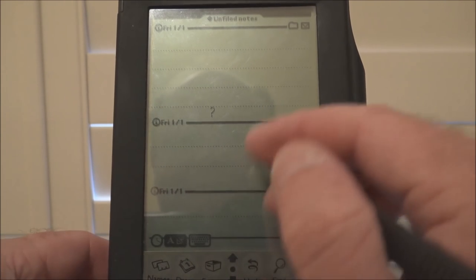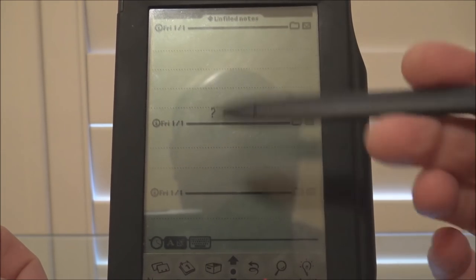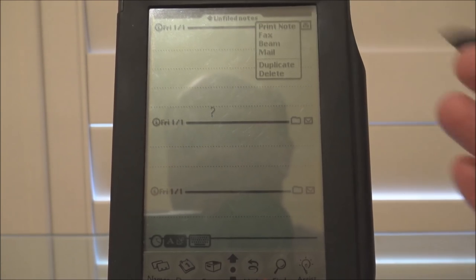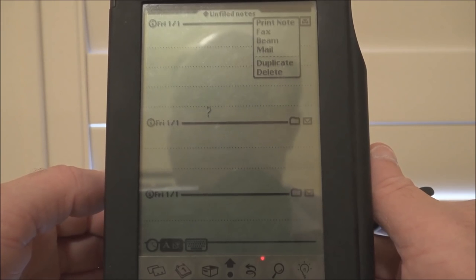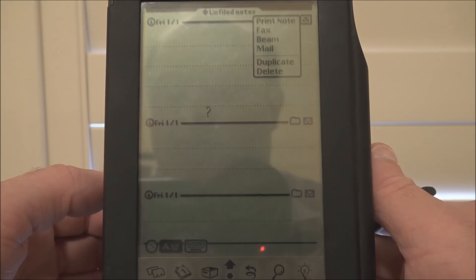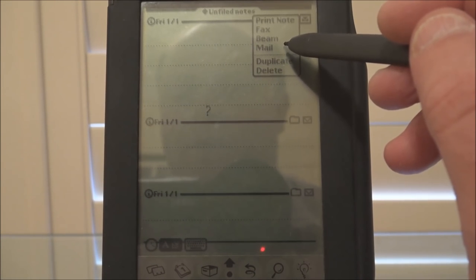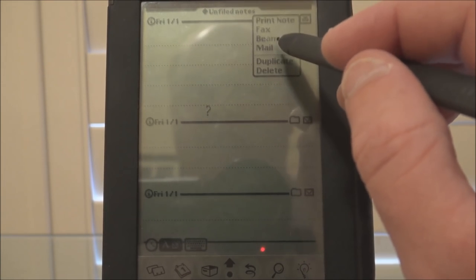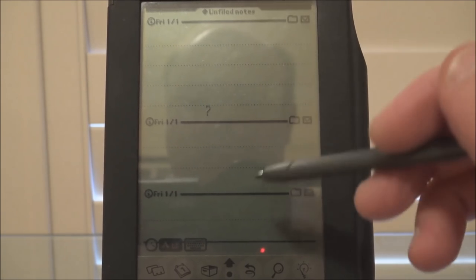Now, before we move on from the notes, the other things you can do with a note — you can usually print it if you have an Apple printer attached via serial. You can also fax it, beam it through the IR port, or mail it if you have an email account set up. But in order to fax or mail, you need to attach an external fax modem to the Newton — it can't do it natively. So we won't bother with that.